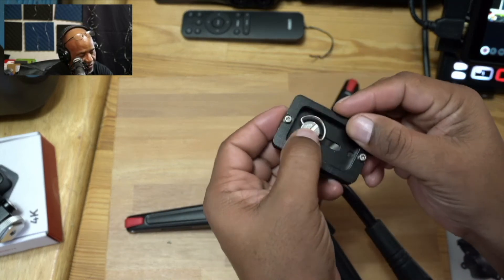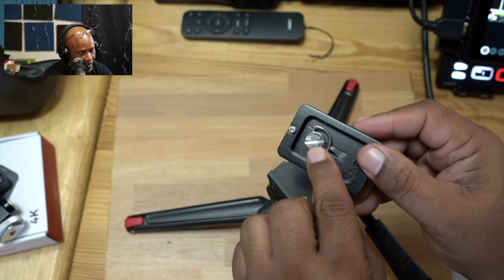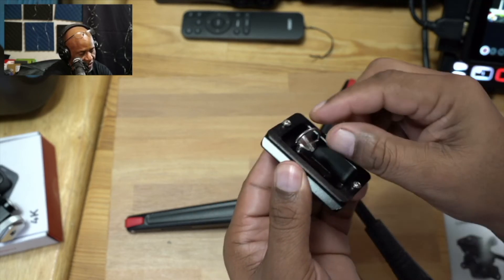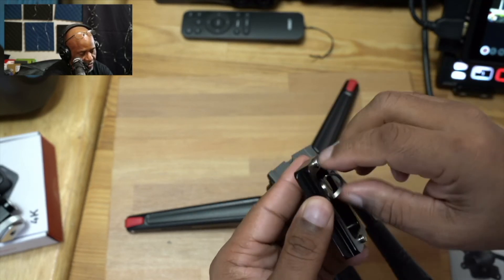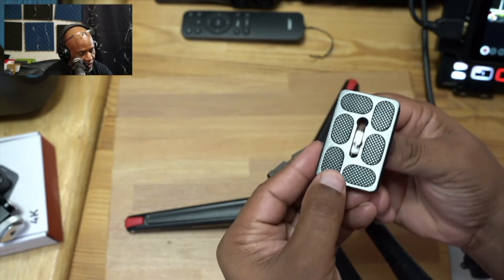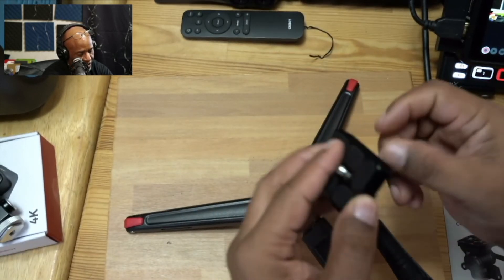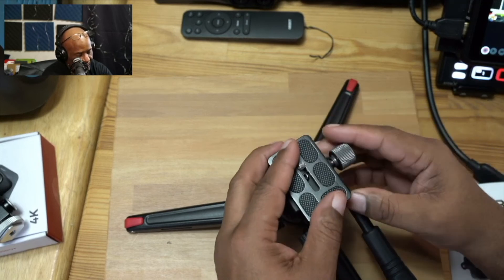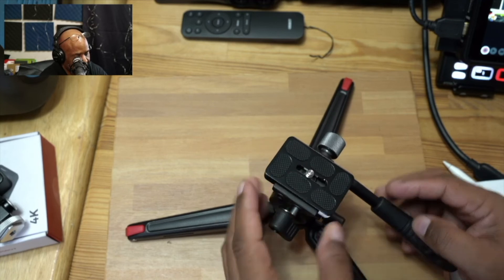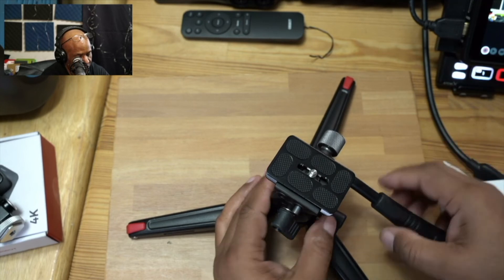What's nice about this quick release plate is you could use a key, a coin, or a screwdriver to tighten it down, but you also have this little handle that comes up and you can use that to tighten it down onto your camera base — really nice setup. The padding here is very robust and it's very simple to use. As you see, it just slots back in — you press this and it comes out, then you push it back in.